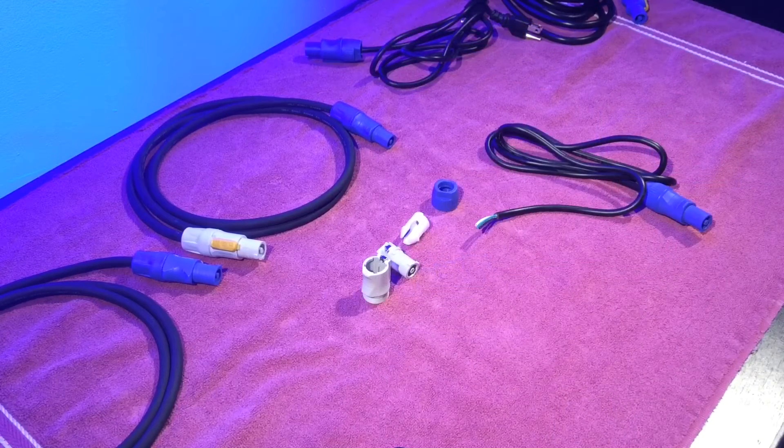Now I'm going to show you the same thing with the PowerCon out, power out cable. This is used when connecting multiple lighting fixtures.